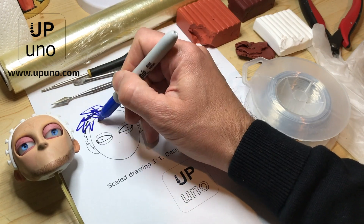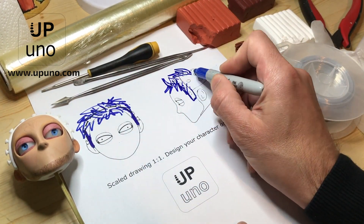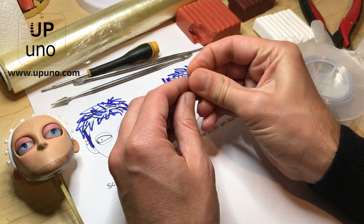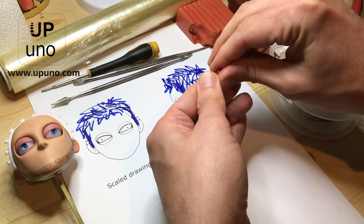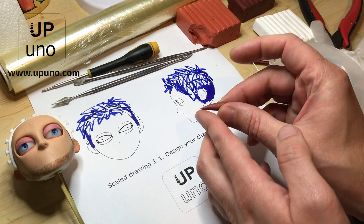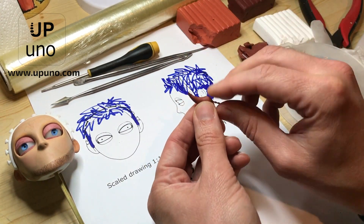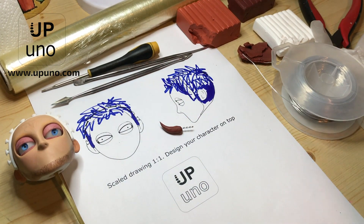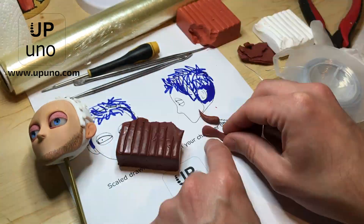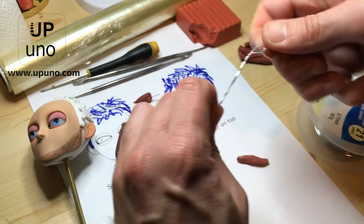We used the one-to-one scale print of the Akira 101 head to design our hair. You can download this free template from our website. We then made clay spikes by making a small ball first and then pushing one end to make the final shape. After that we inserted a small piece of twisted wire which will help us later when attaching it to the scalp. We repeated this process to create multiple hair pieces with slightly different shapes and colors to give it a more natural style.